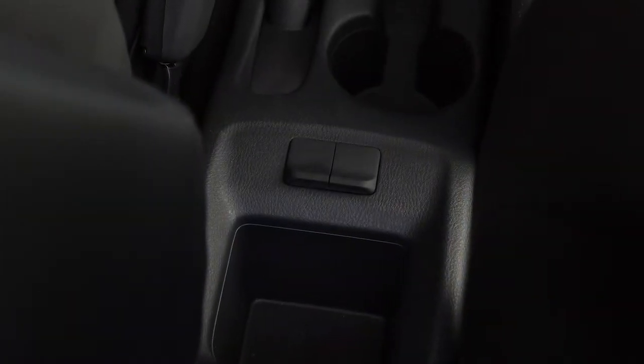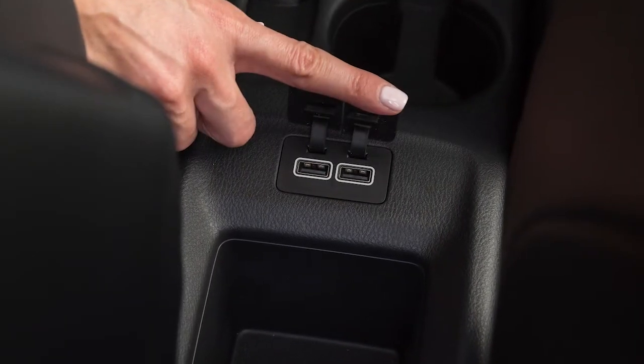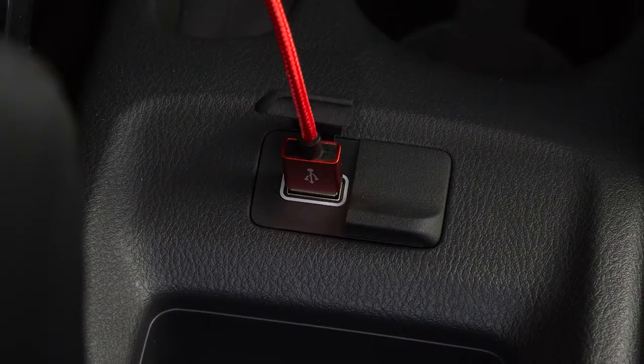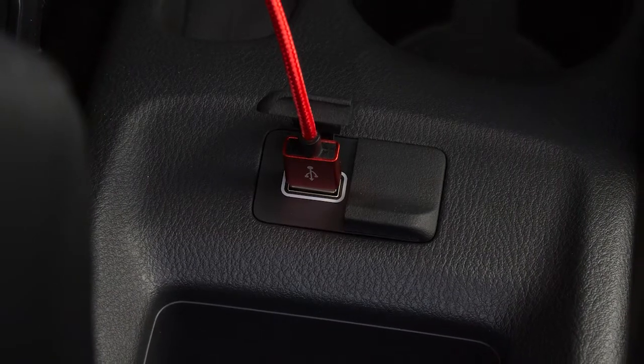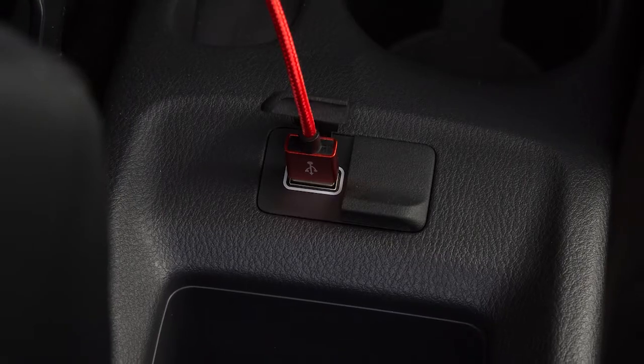Your vehicle is also equipped with two separate USB charging ports located on the center console. These ports are used for charging devices through a USB connection and do not interface with the vehicle's audio system.